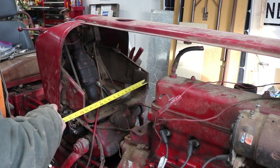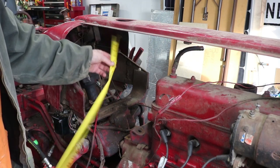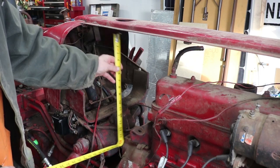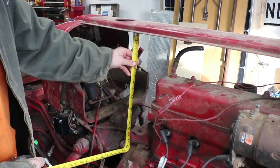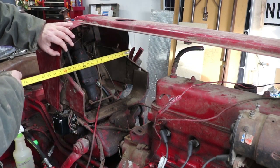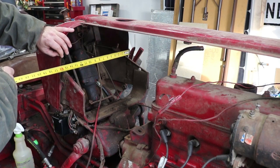Back here is about 15 inches across by about 13 to 16 inches tall, depending on where I measure. The actual cowl back here is about 16 inches wide.